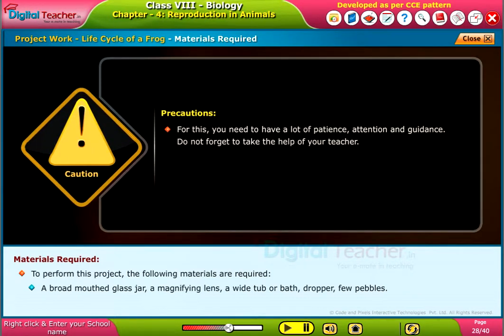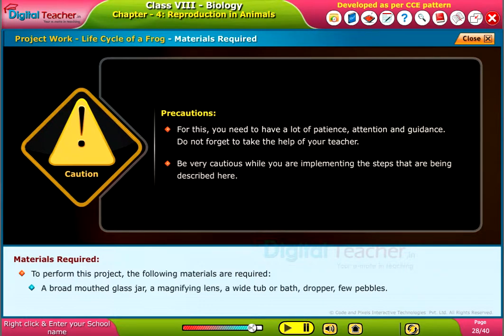Precautions: For this, you need to have a lot of patience, attention, and guidance. Do not forget to take the help of your teacher. Be very cautious while you are implementing the steps that are being described here.